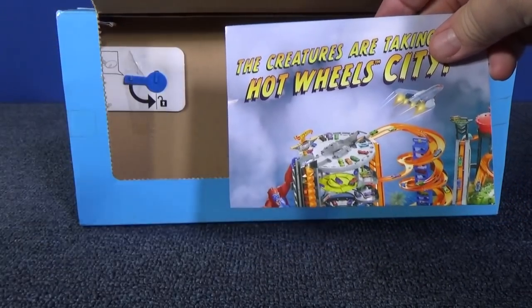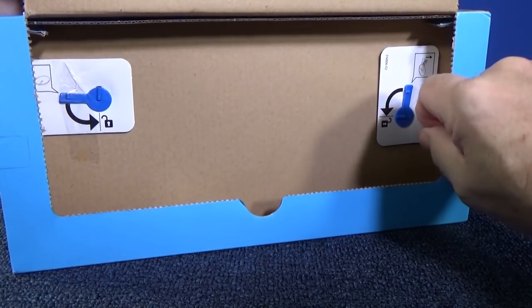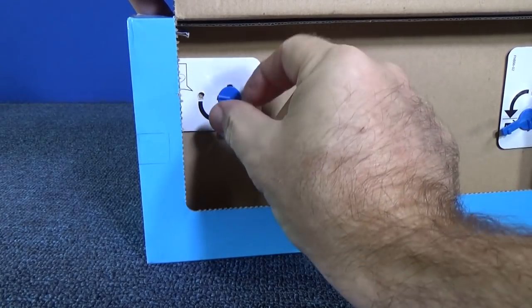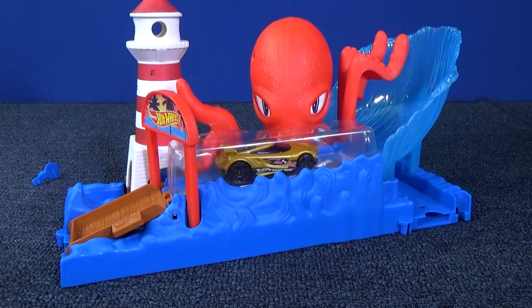There's our instructions. There's a big poster of the 2018 sets. Let's go ahead and move our tab. I think that's it — should be able to pop right out. There you go.